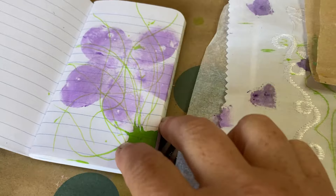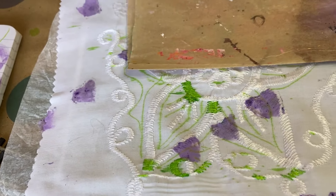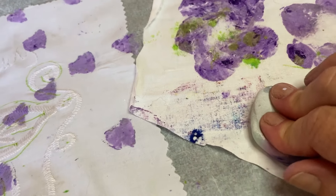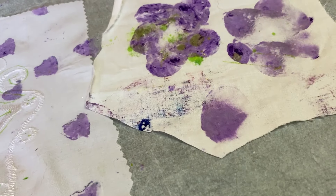One in my little notebook too. You just never know what's going to happen when you do these. There's a lot of paint left in the sponge.